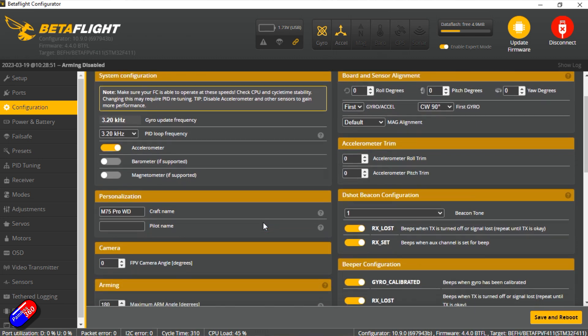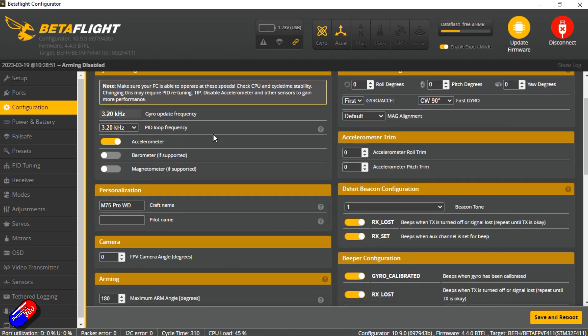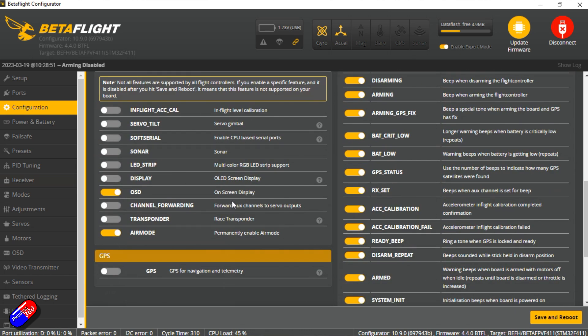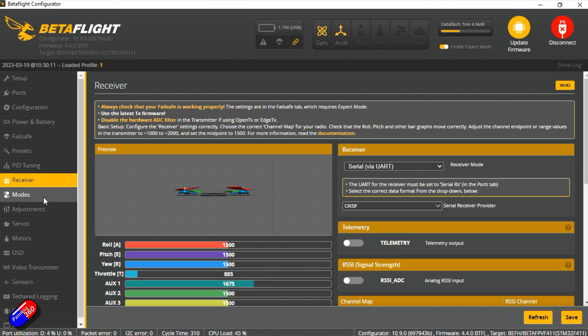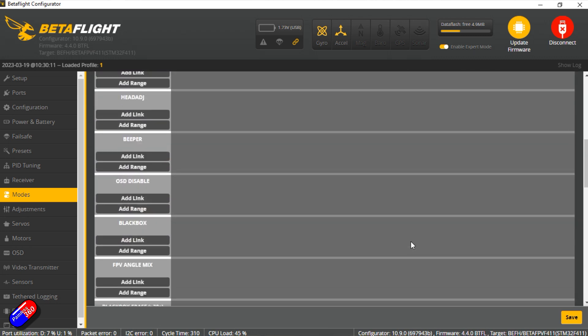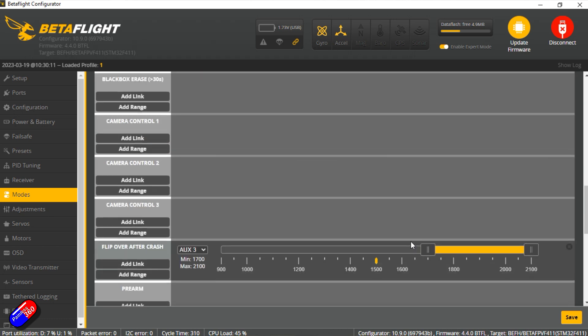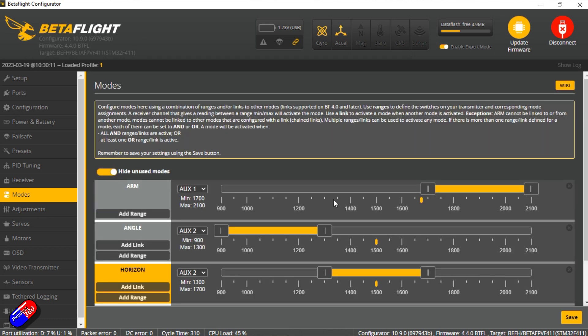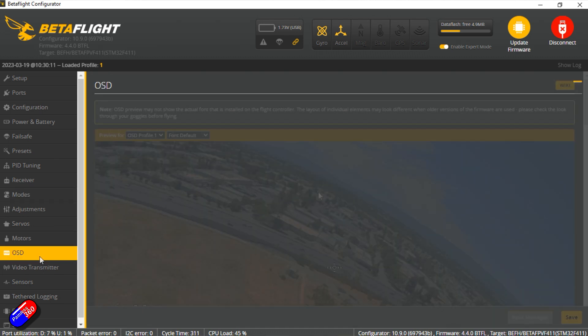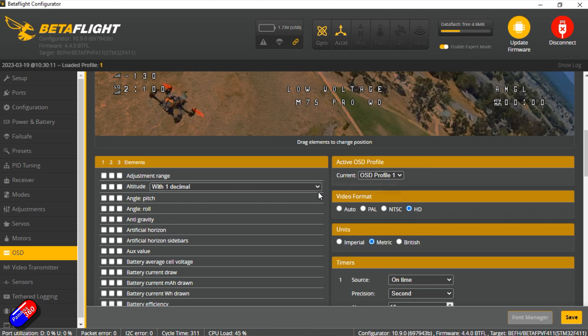I'll put a link down to the diff and dump I've pulled off this, in case you're interested or your configuration has disappeared. The only things worth drawing your attention to are in the Modes tab, which is set up exactly as you'd want: Channel 5 is your arm switch, which is perfect for CRSF. Base mode is angle, middle switch position is horizon, and the top is acro. Flip-over-after-crash is also configured. That's perfect.